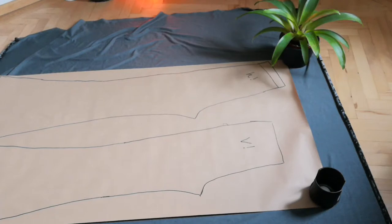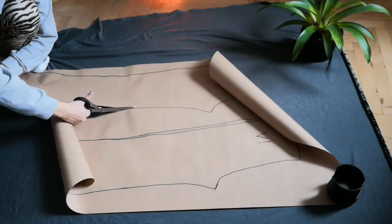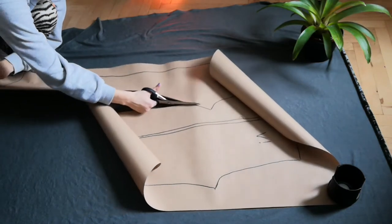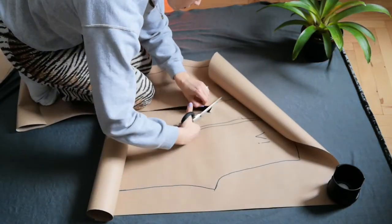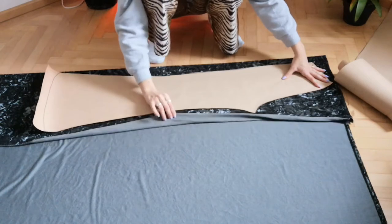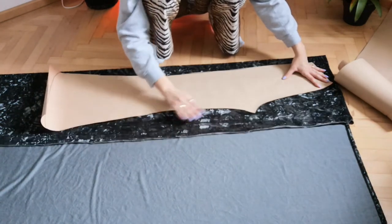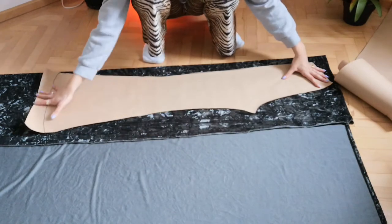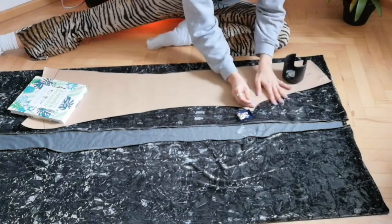After that, you should be left with something that looks like this. As you can see, the front is shorter than the back. I just cut out my pattern. After that, I fold my fabric with wrong sides facing each other — that's very important. And then I pinned my pattern to the fabric to avoid the fabric moving and slipping when I'm cutting it.